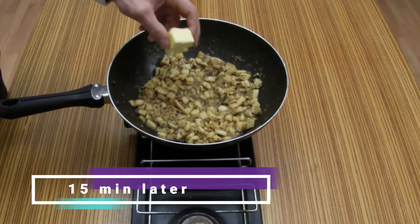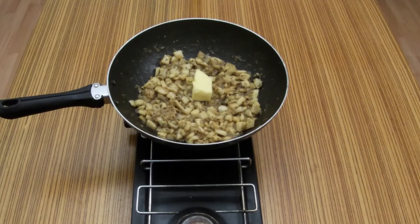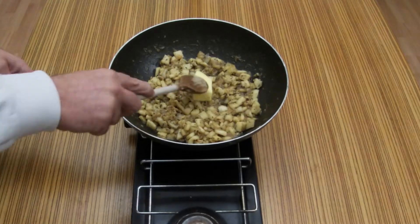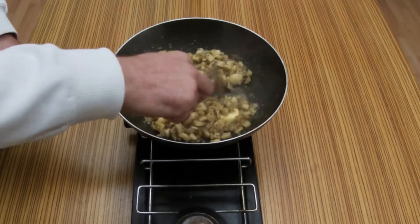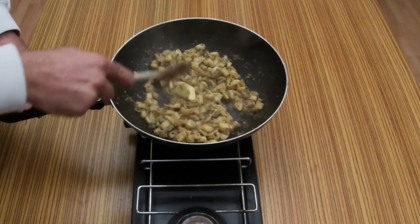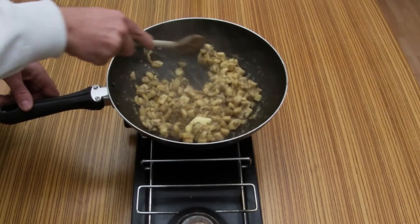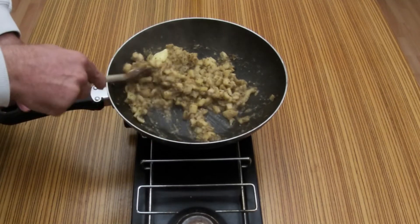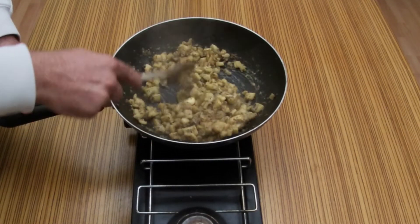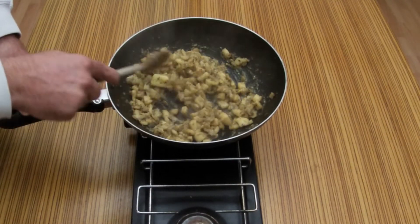Now put some butter, about 1 spoon of butter. Mix, mix, mix. Dissolve the butter.